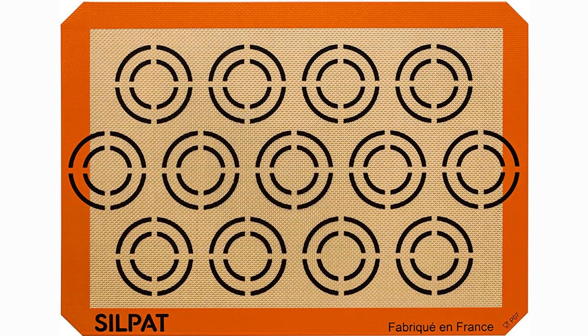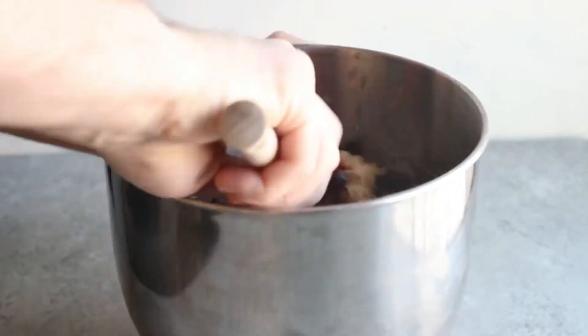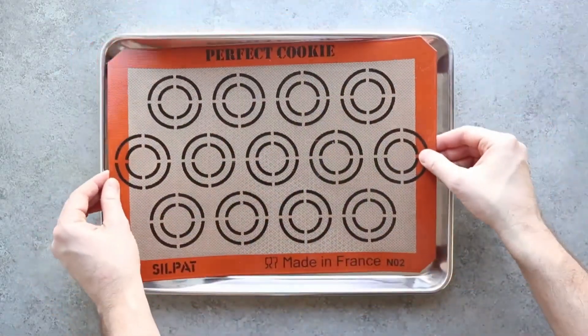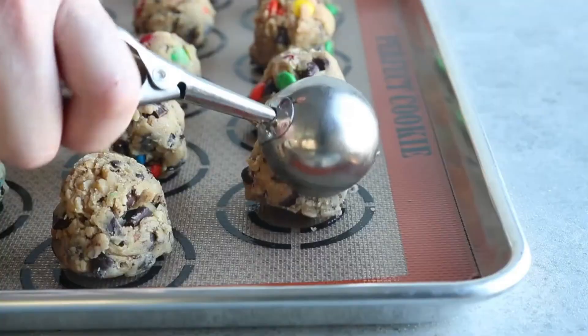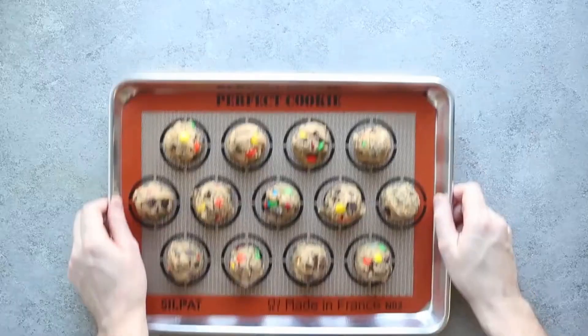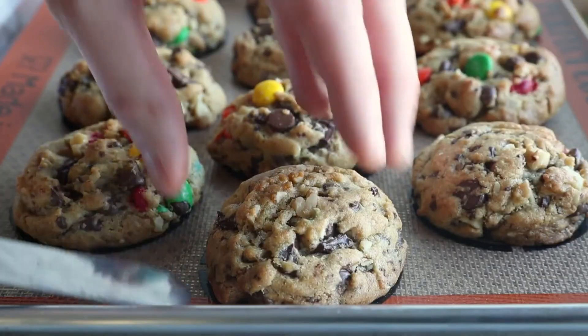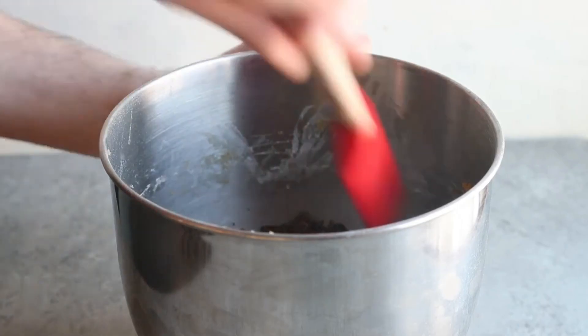Last but certainly not least, we have the Silpat Perfect Cookie Silicone Baking Mat. Silpat is a well-known name in the baking world, and this mat lives up to the reputation. The pros include its exceptional durability and the ability to achieve perfect, evenly baked cookies every time. On the flip side, the price is a bit steeper, ranging from $25 to $30. But for many bakers, the investment is well worth the quality.